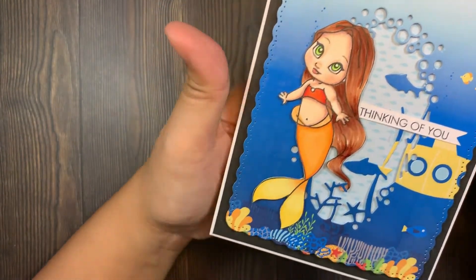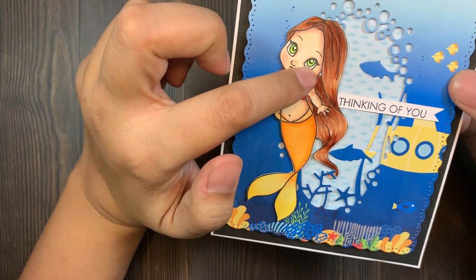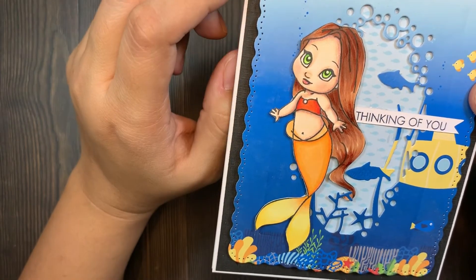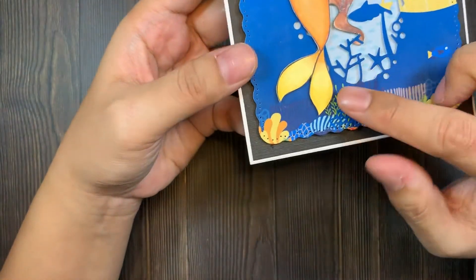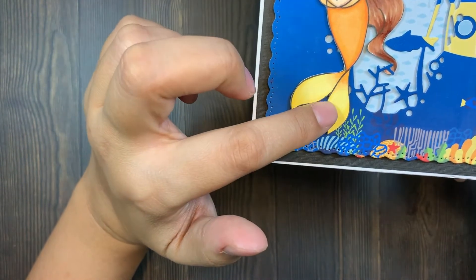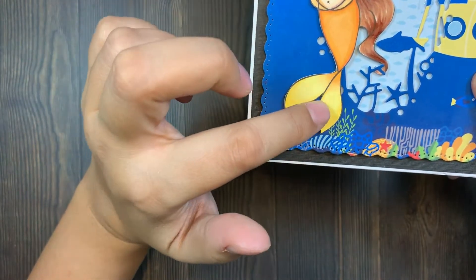I really like this stamp — she looks so cute and chubby. I colored her in using my Copic markers. I put a little bit of white gel pen there to enhance her eyes a little bit, so her eyes are green.